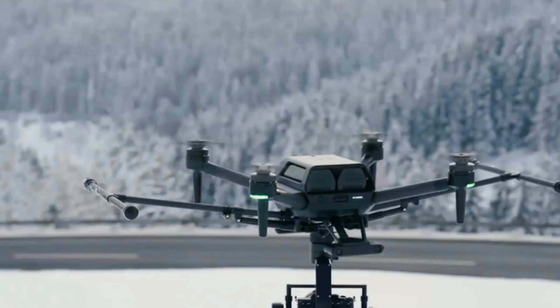Reported today in The Verge: Sony announces the $9,000 professional drone it teased at CES. Sony is now fully revealing its AirPeak S1 drone, which it teased at CES 2021 in January. The announcement contains a lot more detail on the drone's capabilities and features, and reveals a $9,000 price tag for the drone sans gimbal or camera, cementing the idea that this drone will be aimed squarely at the professional video market.